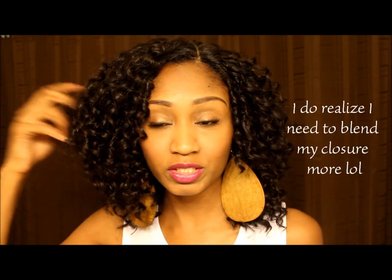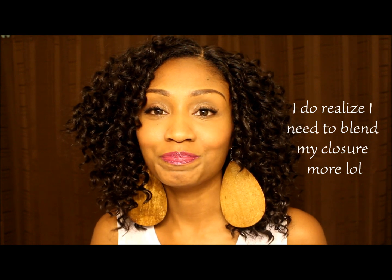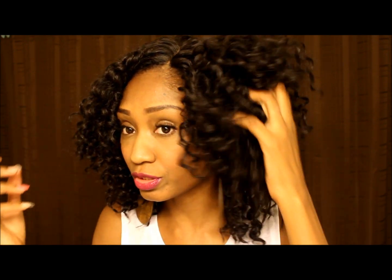This is just a basic sew-in. I am going on a cruise in a few days — I've been married for seven years so we're going for seven days on the Royal Caribbean Oasis boat. I was really excited about that, I cannot wait. So I had to do something kind of curly, perfect for the island, something I don't have to mess with. We are going to Haiti, Jamaica, and Cozumel, Mexico. So I decided to use this hair for the sew-in.